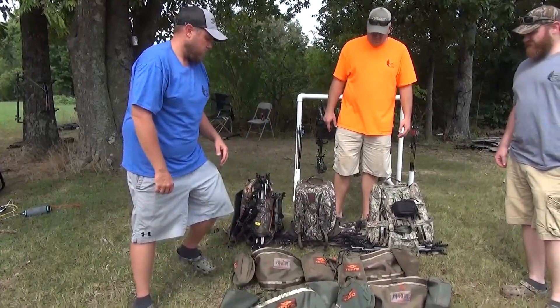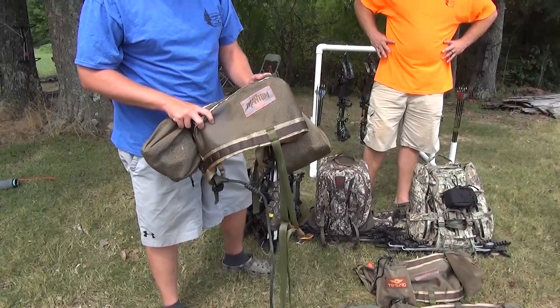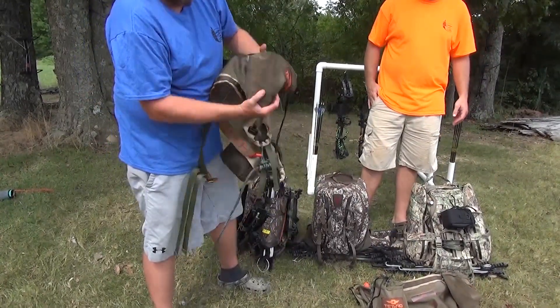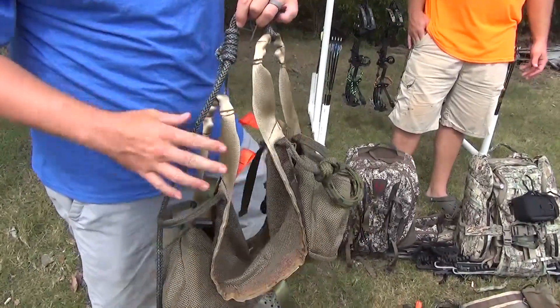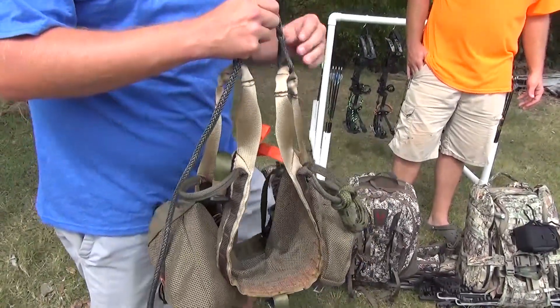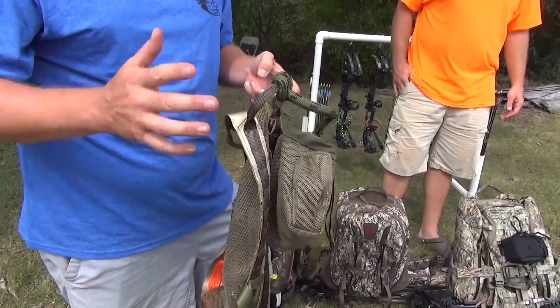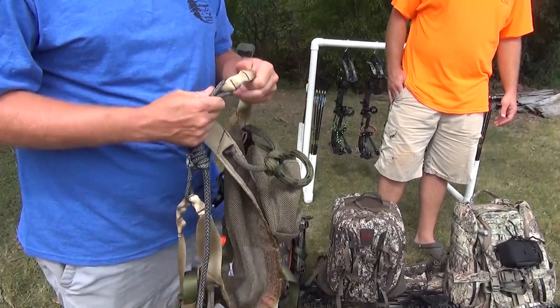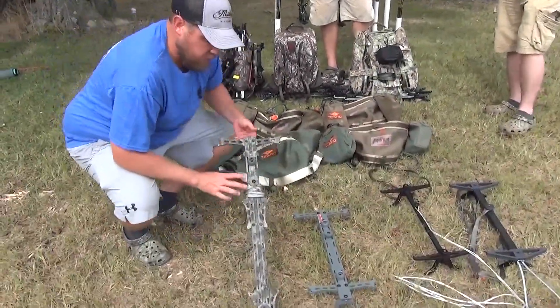This year we're all three running the Phantoms. The big changes: you've got the adjustable bridge, you've got the wider lineman's loops — really awesome — and then you've got the comfort channels.